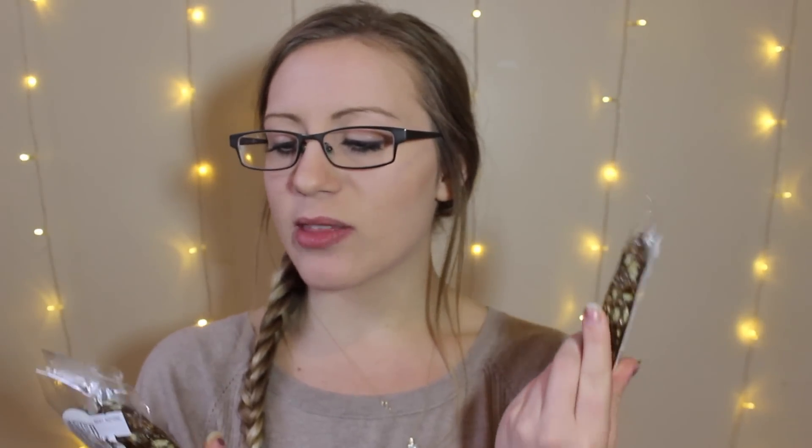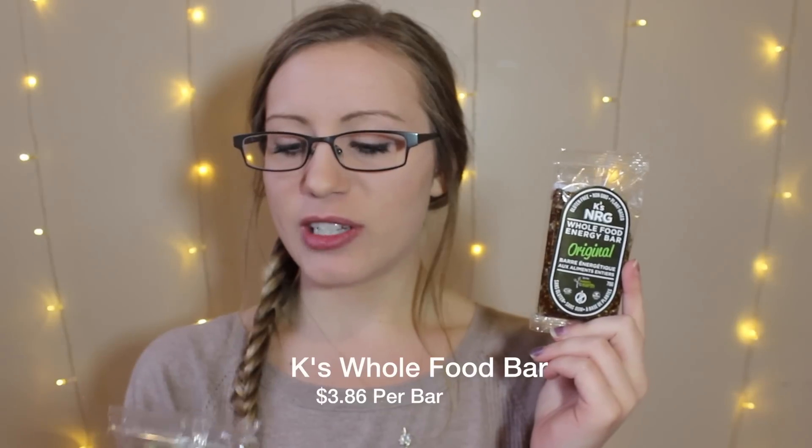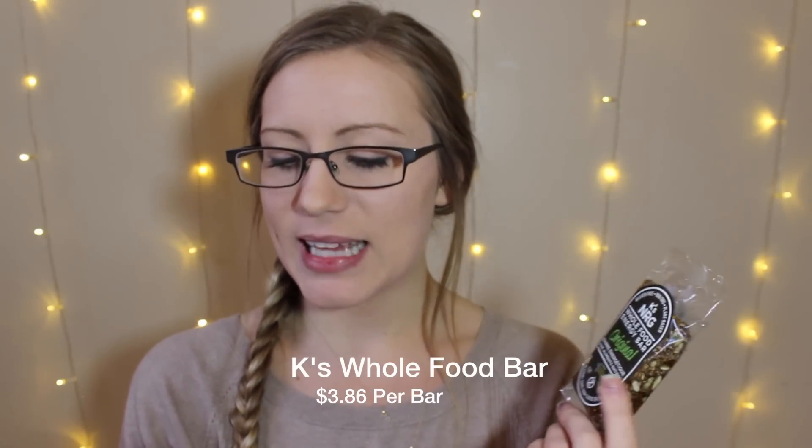We both got the Whole Food Energy Bar by K's NRG. It's gluten-free, non-GMO, plant-based, and these are in the flavor original. They look like protein bars — basically an extra nutritional boost for your day. I'm definitely going to eat this when I'm editing this video later. I'm starving, and I'm sure he'll use it for working out since he's been on a hardcore kick lately.